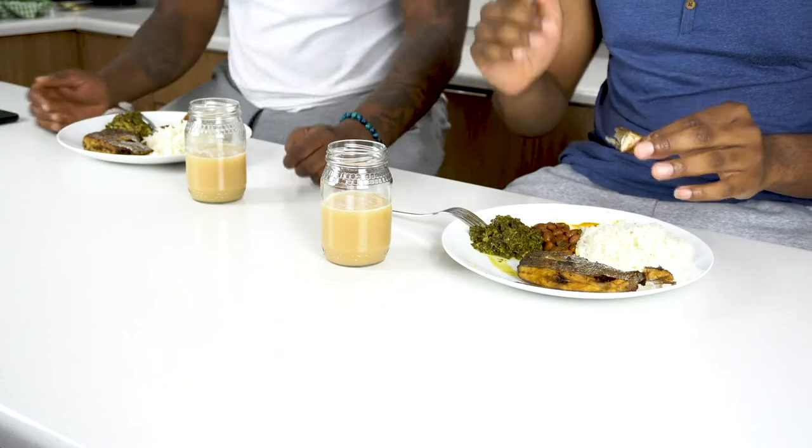Now that you guys have seen how John Mark prepared the food, we wanted to do something different. I know this is supposed to be a tech channel and now you're watching us eat! If you like this video, give it a thumbs up and leave a comment. Maybe if you try and prepare this food and need help, you can hit up John Mark — I'll have his channel and Instagram in the description.